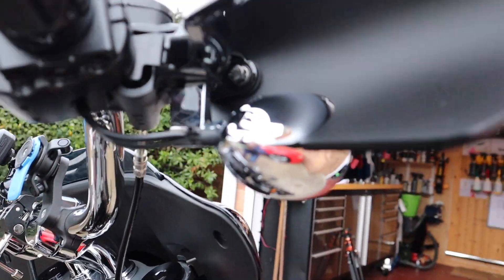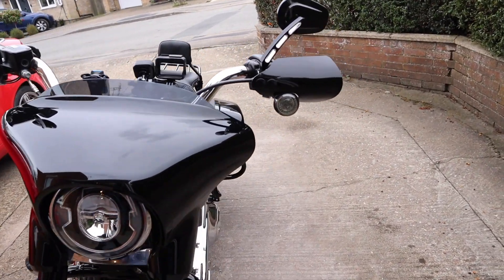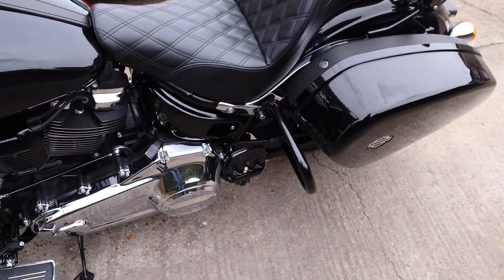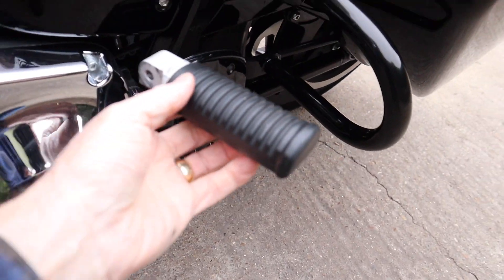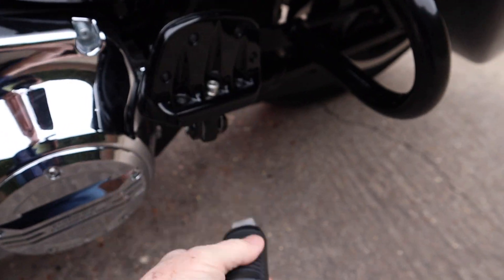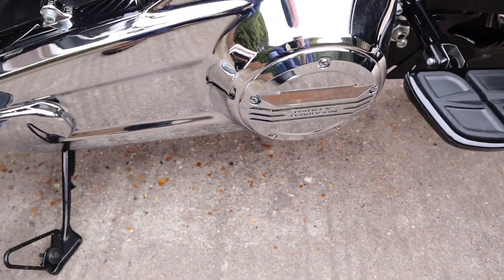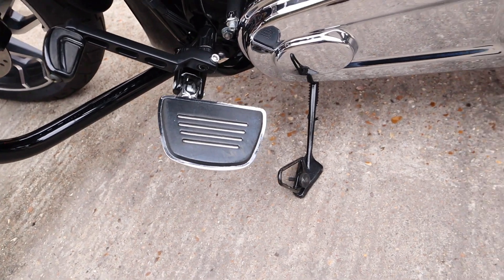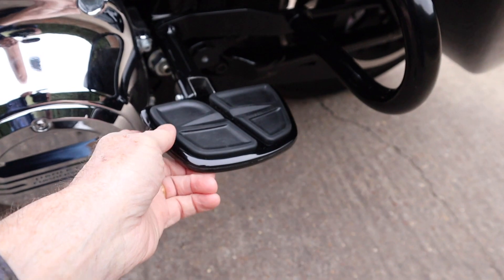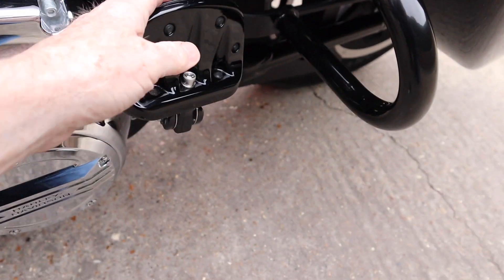There we go — I think it looks good and very practical. The other modification I've done recently is the passenger foot pegs. These are the stock ones that come with Harley-Davidson. I've bought these Kuryakyn ones — I purposely got them different to the ones on the front because these are all blacked out and very seldom used.